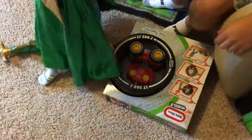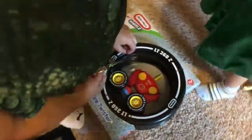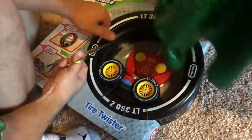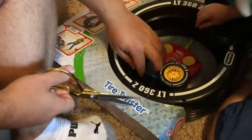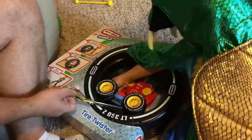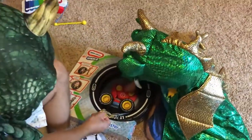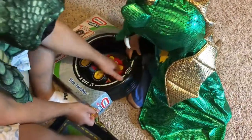We're opening the toy we bought yesterday! This is right here! What is this? Tire Twister! My little pipe! It looks very... We're going to open it up. Not very easy for a dragon to open its toy up.